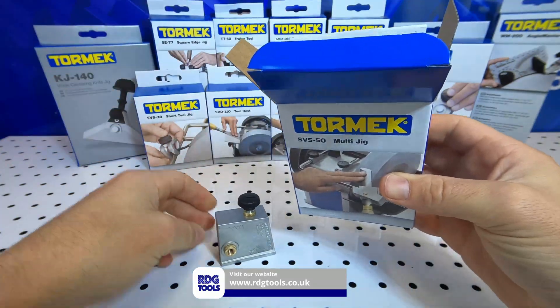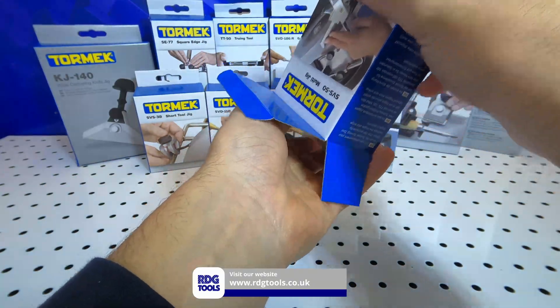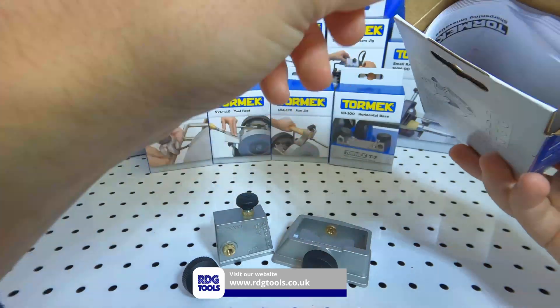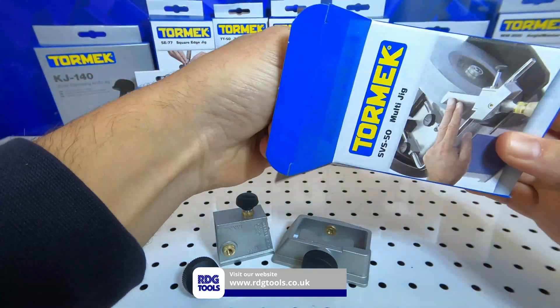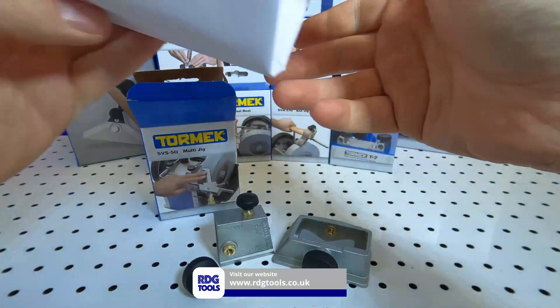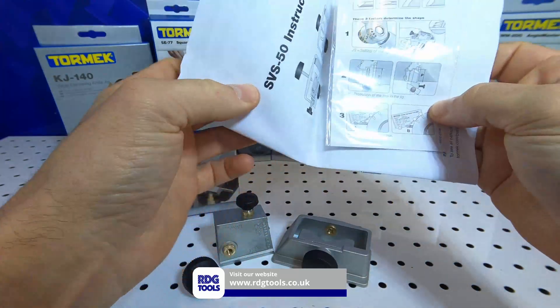There are two holders provided: one for turner's skew chisels with either oval or a square section, and the other is for carver's skew chisels, parting tools, roughing gouges, and wide carving gouges for up to 50mm wide. Great for replication of the shape on turning skew chisels with a straight or curved edge.